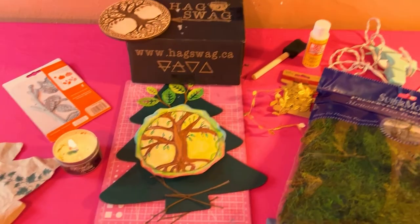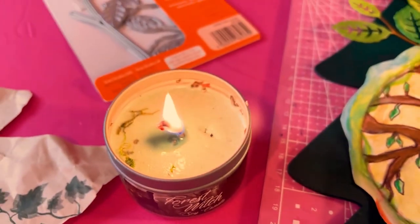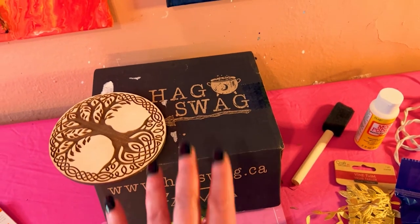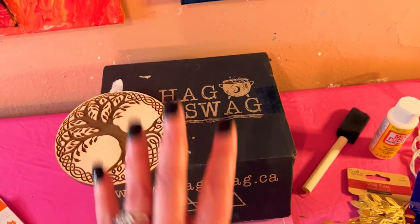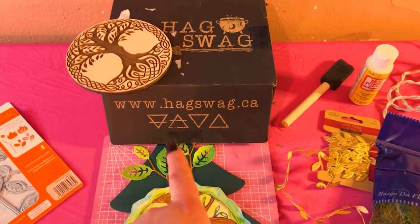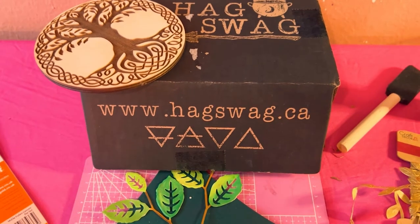I realized I forgot to light my beautiful Farsi switch candle. So I did an unboxing — one of my last unboxings from Hagswag — this was the tree magic box. I do keep these boxes so I can store other stuff in them. If you want to see the original unboxing, it's a really beautiful box. This company is from Canada, and here is their website right there if you want to get the box for yourselves and check them out.